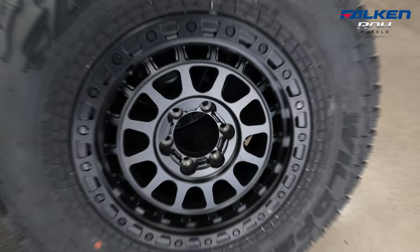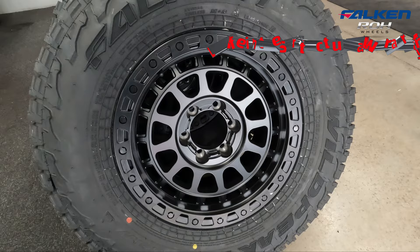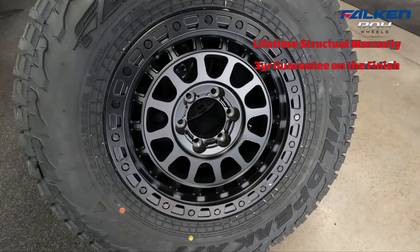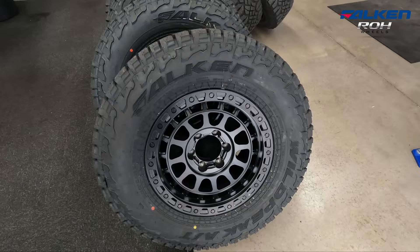We've got another set of RH Assault rims for this vehicle — we've been doing a fair few of these recently and they always look really good. We like the RH brand. They do have a lifetime structural warranty on their rims and a three-year guarantee on the finish. They balance up well and they look good. Also the Falcon Wild Peak tyres — can't go wrong with them. We use them in all of our own vehicles and love them, so I can definitely recommend them.